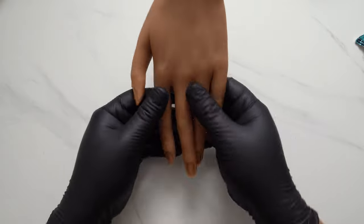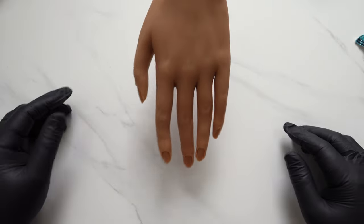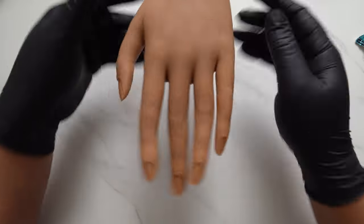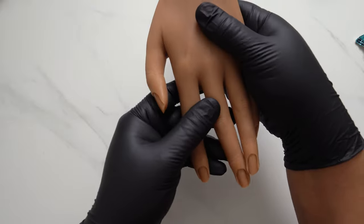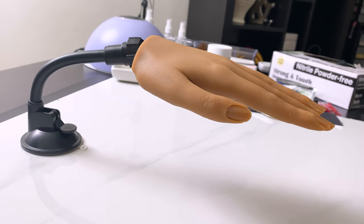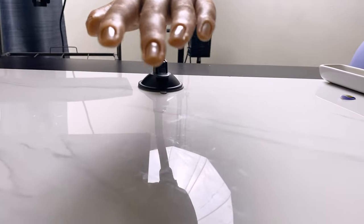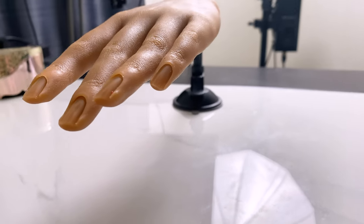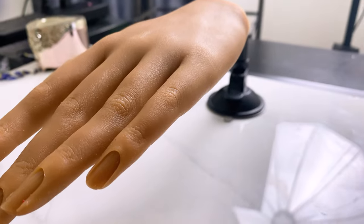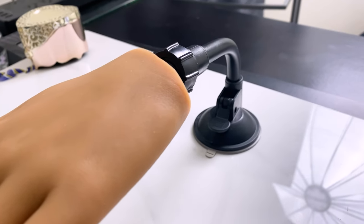In fact, I had to use the other side of my rhinestone picker tool to even get that suction cup to unlatch. It does move from side to side because of that ball on the base, and I'm going to give you guys a walk around of it while it's on the table. As long as you have a sturdy flat surface, you're going to be able to use this hand with no issues at all — it's very beginner friendly, especially for the price.